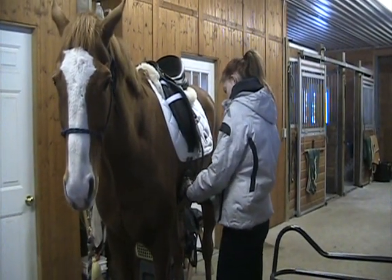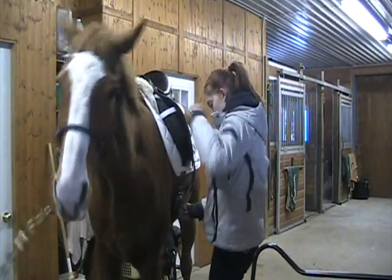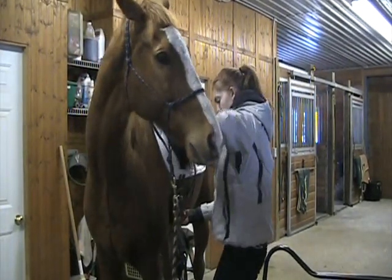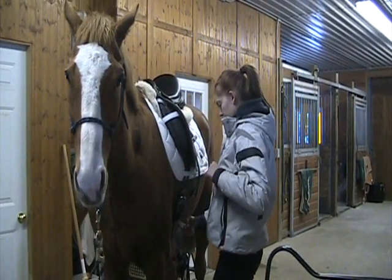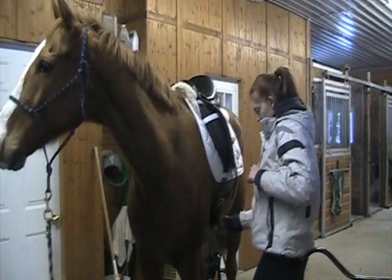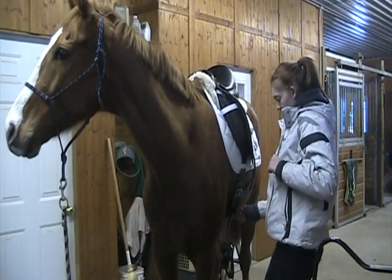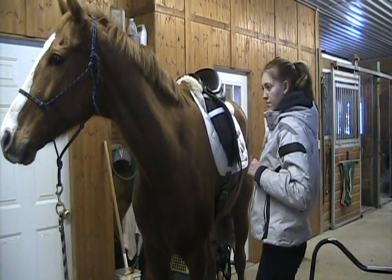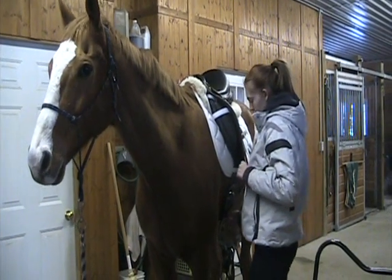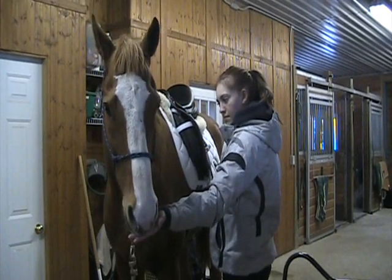Even once you've got your girth done up, you can still ask your horse to be tolerant by pulling on the girth a little bit, getting your horse to be more tolerant of that pressure on their belly. She pulls the girth — he went to nip but she holds pressure with the other hand. She holds the girth, waits for him to make nice faces, then releases. She pulls the girth again and this time he didn't make any faces, so she took her hand away to reward him. She pulls on the girth again and he's not making any faces — lots of praise and a cookie too.